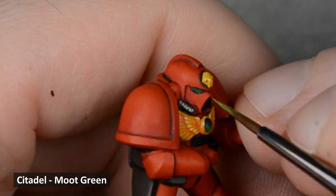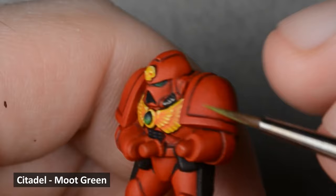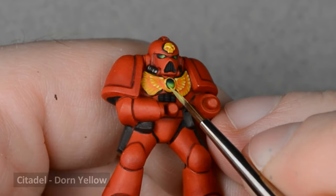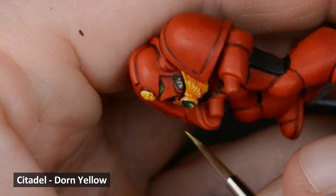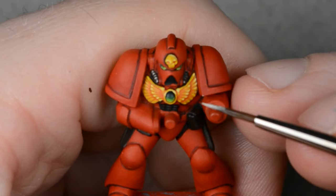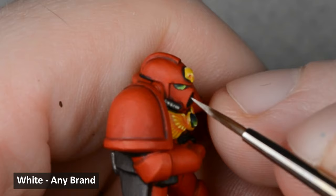Next, I thinned down some Moot Green and applied it a little more sparingly. Remember that the brush deposits more paint where it last touches the model, so by ending the stroke at the bottom of the gem, it's leaving more paint there and making a blended effect. For the last highlight, I used some Dorn Yellow — use this one sparingly, a little bit goes a long way. Finally, I added a few dots with white.